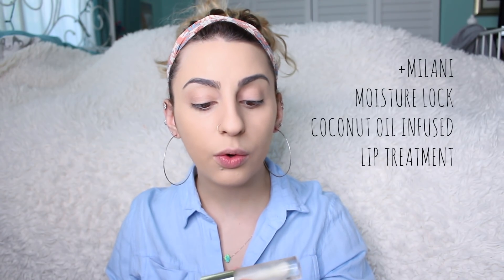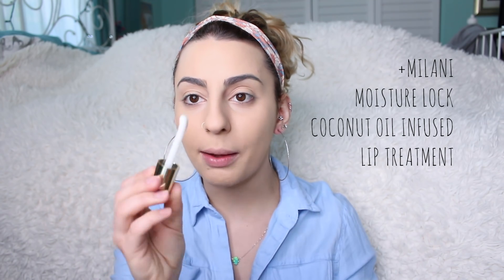Before I move on, I'm going to take this Milani Moisture Lock Coconut Oil Infused Lip Treatment and apply it to my lips so they don't dry out. The applicator on this is so big and it's so funny — the first time I applied it I was like, that's weird. But this stuff is really, really good.